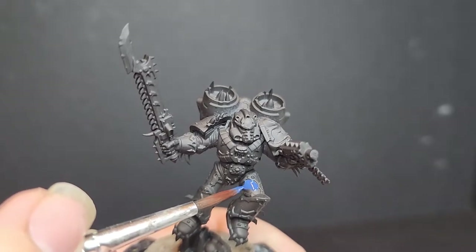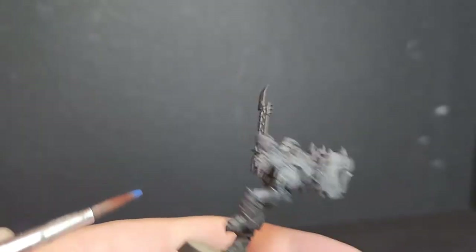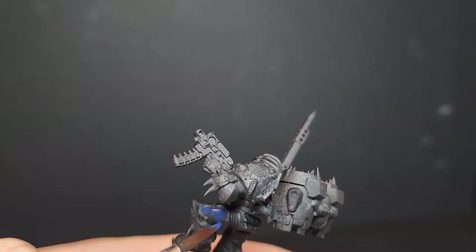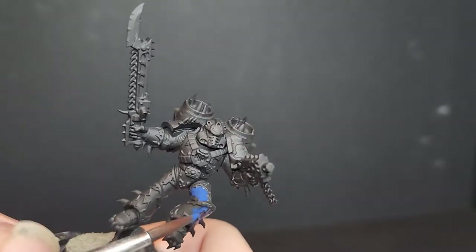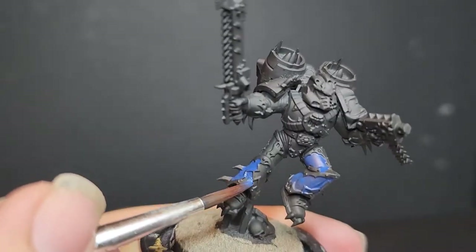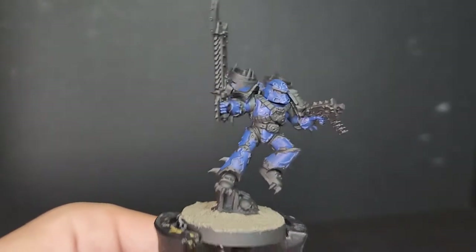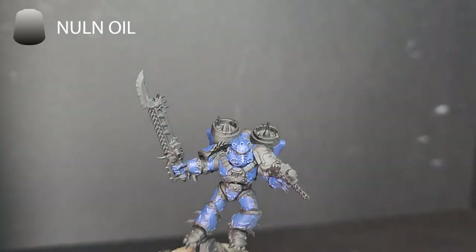The first color we're using is Cantor Blue over a black undercoat. I also applied the basing material now so it would be dry by the time we got to washing and painting it. Just take your time picking out all the flat armor panels and trying to avoid the trim, but don't worry too much about it, as the trim is going to be painted gold, which will paint over the blue just fine. There's some detail on his shins, and painting over that is just fine, as we'll be painting over it with another bluish color later. Here's what it looks like after two thin coats — a nice smooth finish.